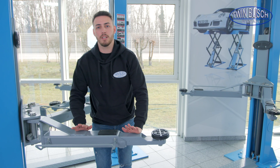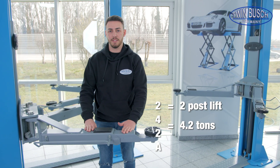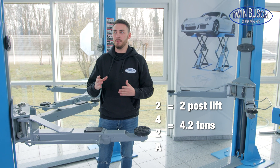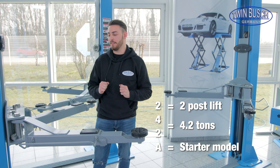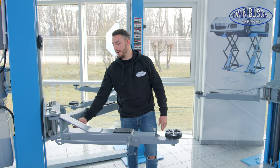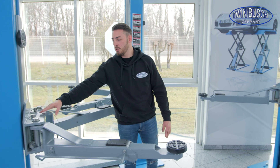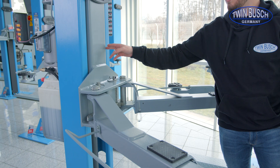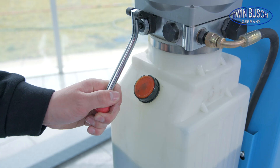A brief explanation of the name. Here we have the 242-A, which means two-post lift, 4.2 tons lifting capacity, and A — our starter model. What does starter model mean? In this case we have a manual safety release. There's a steel cable on each carriage. When I pull on it, a little safety is released on the back, and then I can lower the lift with the release lever on the side.